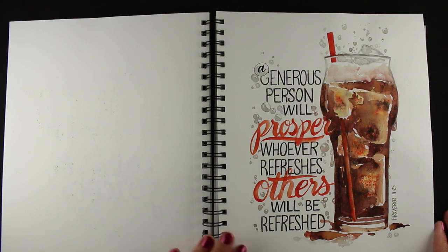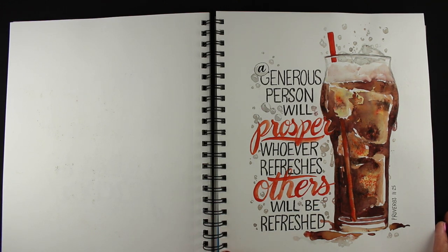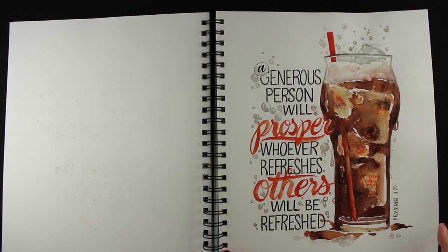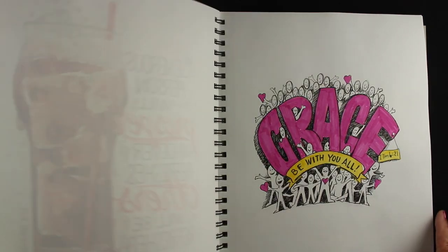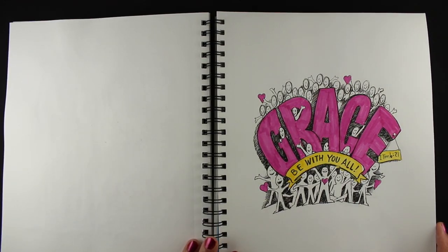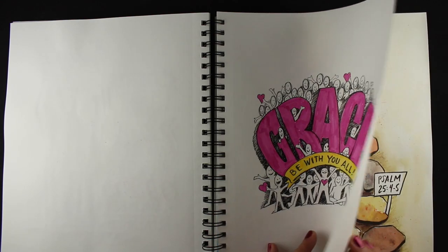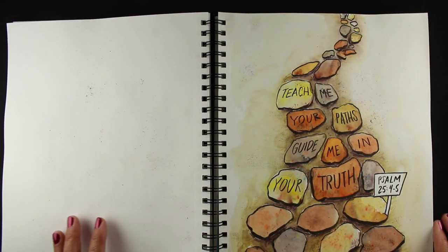This one I did while I had my brush-o out, and I will eventually do a video potentially on how I did this glass of Coca-Cola. It was fun to do with brush-o. This page almost was going to be filled with little people — I wanted to draw the entire page full of people because it's 'Grace Be With You All.' I wanted all the people in there, but I ran out of time, and that's just how it goes.